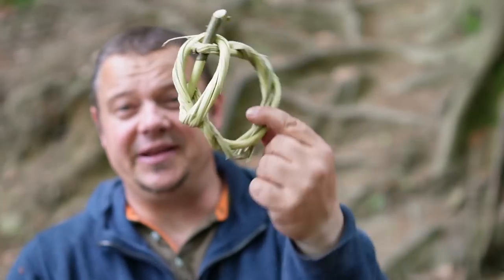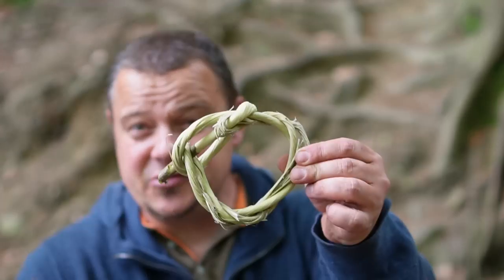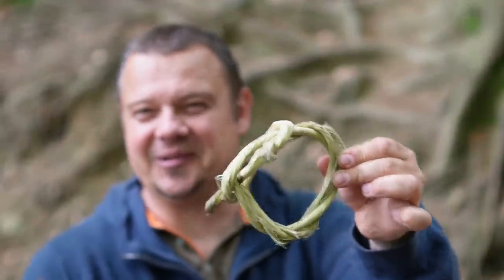Recently I saw a video about these bushcraft carabiners. I guess this is an old traditional Norwegian technique. I was immediately amazed about the project and the technique this guy used. Unfortunately these guys spoke Norwegian, so no chance to understand just a single word. I guess they call them Widget Spinning or something like this.